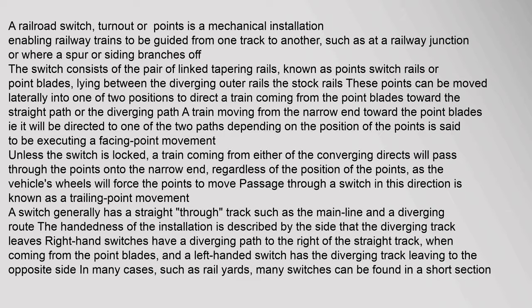A railroad switch, turnout, or points is a mechanical installation enabling railway trains to be guided from one track to another, such as at a railway junction or where a spur or siding branches off. The switch consists of a pair of tapered rails known as point switch rails or point blades, lying between the diverging outer rails, the stock rails.